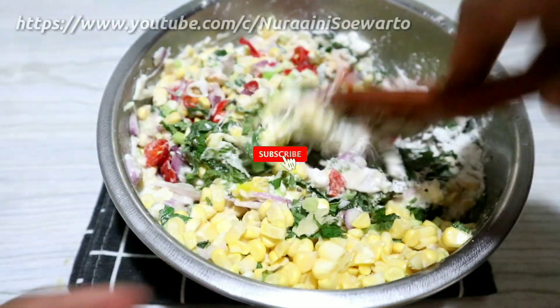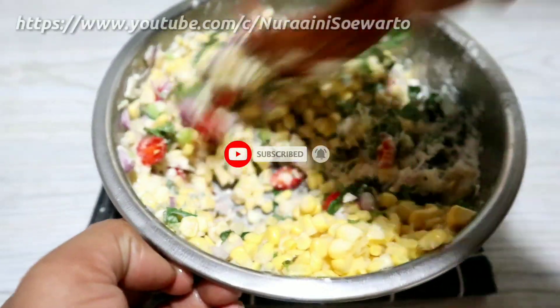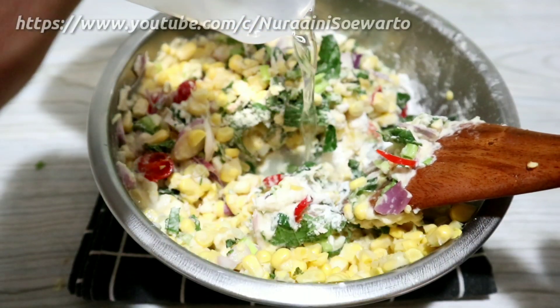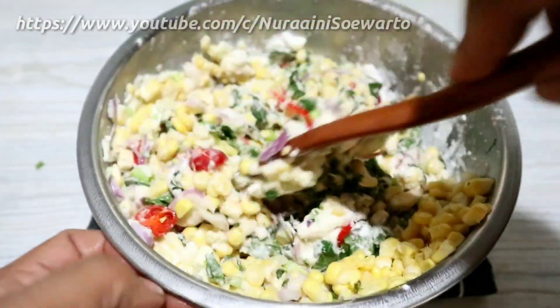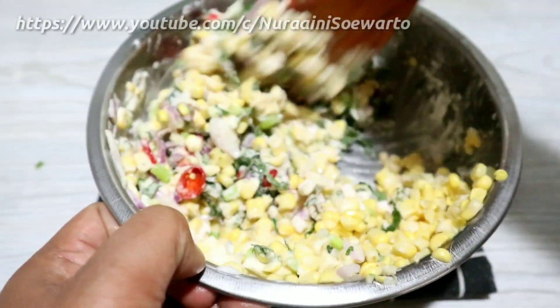Saya ucapkan terima kasih buat teman-teman yang sudah mendukung channel saya. Yang belum subscribe, subscribe ya, karena subscribe itu gratis. Dan jangan lupa tekan tombol loncengnya agar setiap saya upload video ada notifikasinya. Terima kasih.